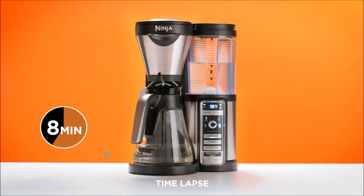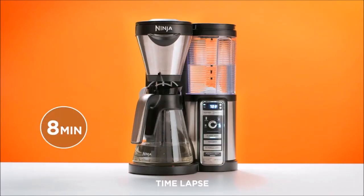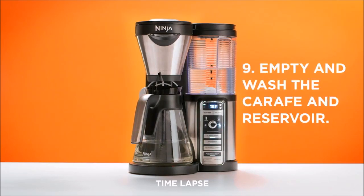8. Press the clean button to begin the 8-minute flush stage. Upon completion, discard the water in the carafe.